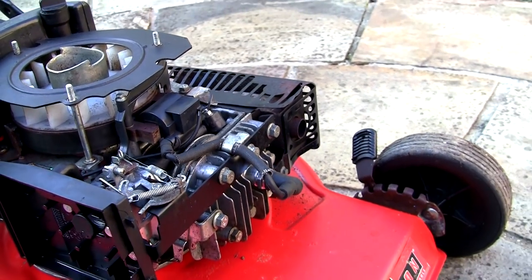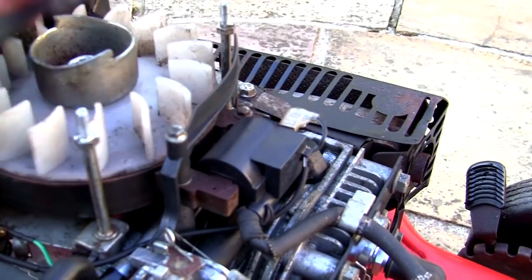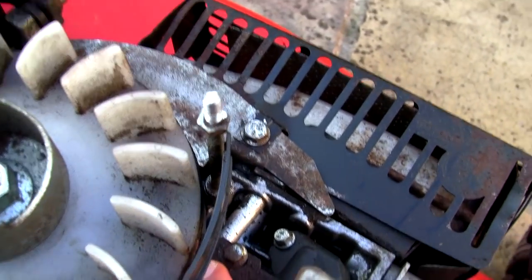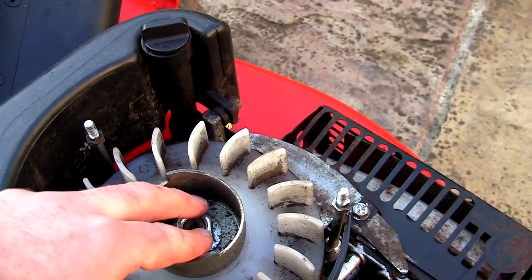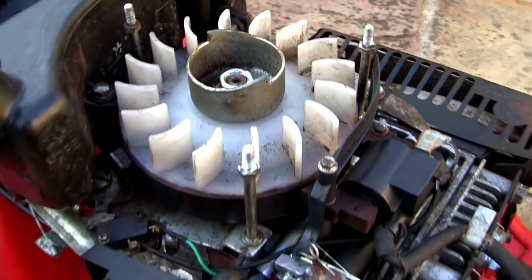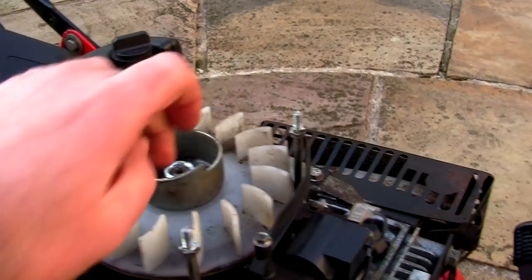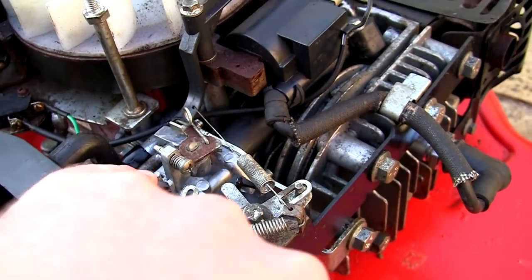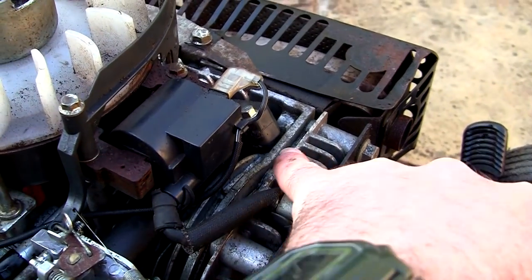Starting really simple: use an NGK spark plug, don't use anything else, make sure it's new. Your ignition coil is in here — you need to make sure you've got an even gap set between the flywheel and the ignition coil. If there's no gap there and it's not set correctly you won't get a good spark and it won't run right. The other thing to check: you need to use an impact driver to check the flywheel key at the top of this crankshaft, because if it's got a notch in it at all this won't start and run properly.